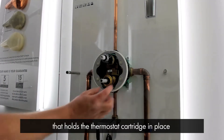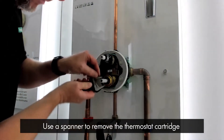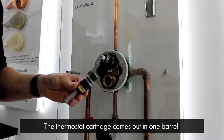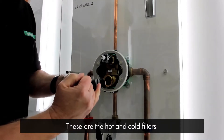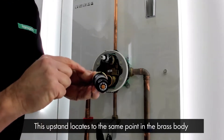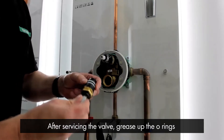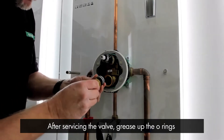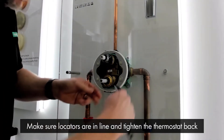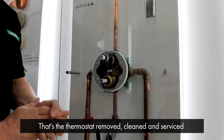Then you've got access to the nut that holds the thermostat cartridge in place. Please make sure you've got the water turned off before removing this. Use a spanner to remove the thermostat cartridge — it comes out in one barrel, so there are no springs flying out. It's easy to maintain and clean. These are the filters: the hot filter and the cold filter. There's also a slight upstand on this cartridge which is a locator that aligns to the same point within the brass body, ensuring correct orientation. After servicing, grease up the o-rings, make sure the locators are in line, place it back in, and tighten the thermostat back in place. That is your thermostat removed, cleaned, and serviced.